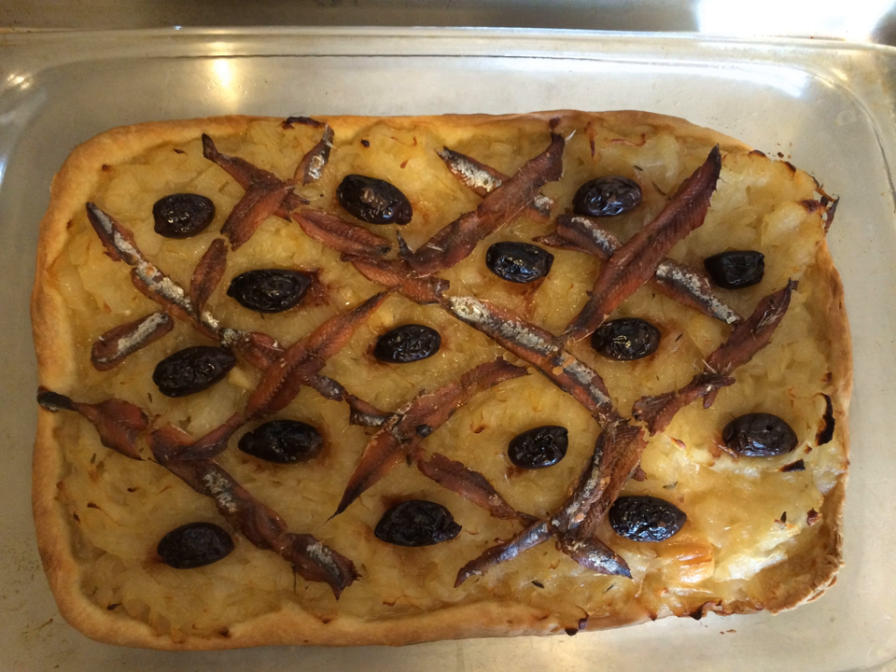Pisaladière is a dish which originated from Nice in southern France. The dough is usually a bread dough thicker than that of the classic pizza Margherita, and the traditional topping consists of usually caramelized, almost pureed onions, black olives, and anchovies, whole, and sometimes also with pisalet, a type of anchovy paste.